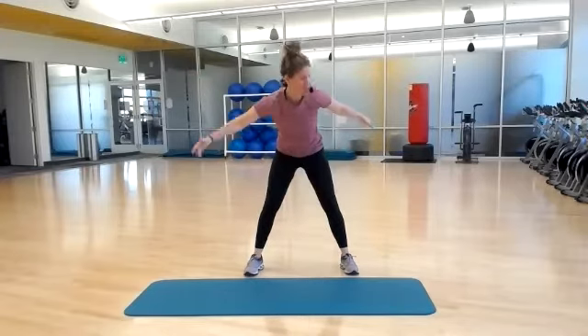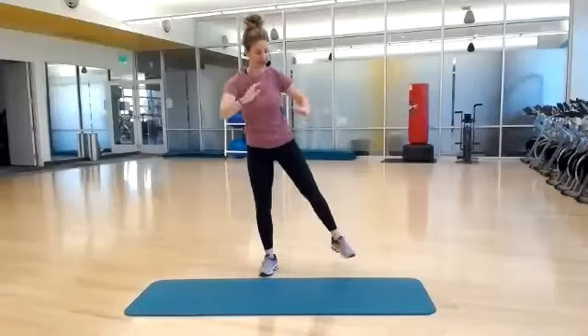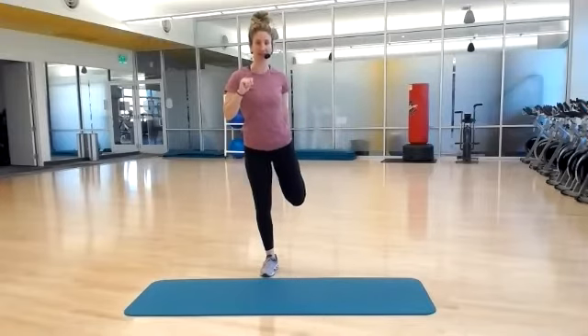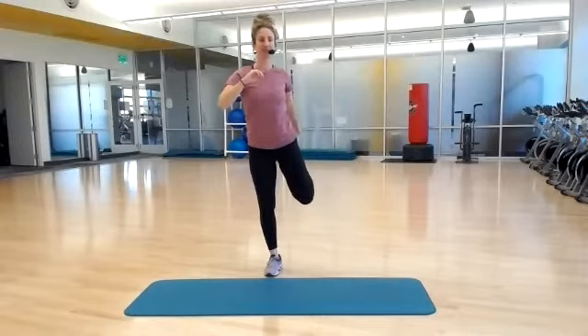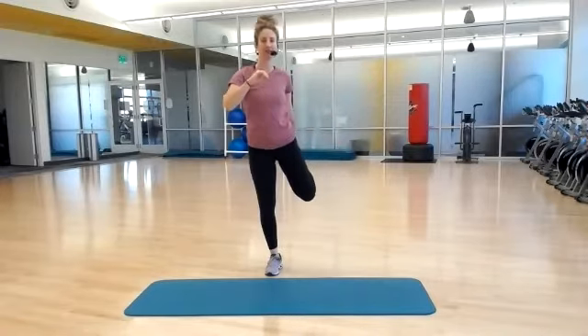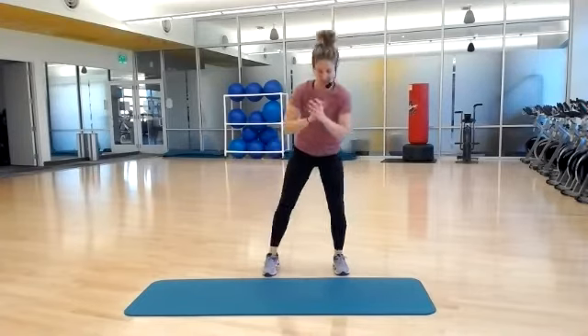And let's do a little squat to a quadriceps stretch, other side. So alternating, holding for about three to four seconds, and then back to your squat. Do one more each.